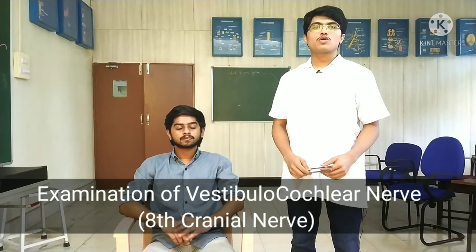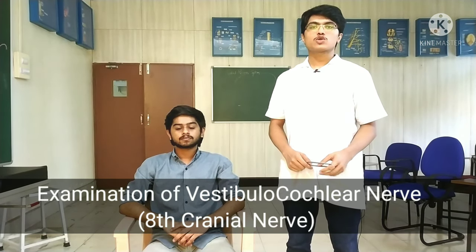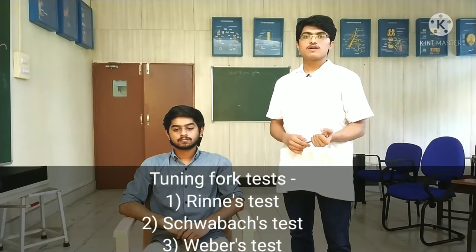I am Adi Prabhu and I will be proceeding with the examination of the vestibulocochlear nerve. This test is basically associated with the hearing ability of the subject. The initial test involves asking the patient to sit at a certain distance and asking them whether they are able to hear loud sound, whisper, or ticking of a clock.